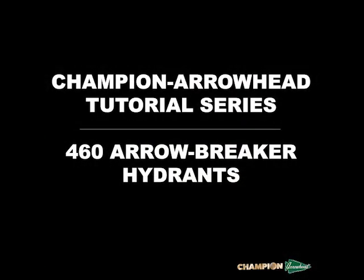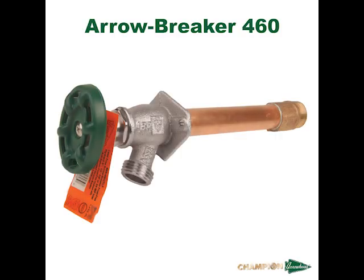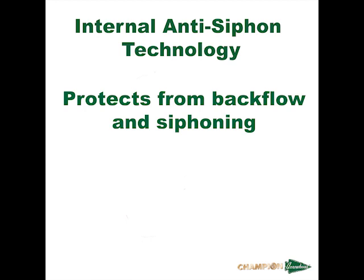Hello and welcome to the Champion Arrowhead tutorial series. In this tutorial we will cover the 460 series Arrowbreaker Frostproof Hydrant. The Arrowbreaker Hydrant is part of our Frostproof Hydrant line and is designed to prevent cold weather from damaging the faucet and pipes inside your house.